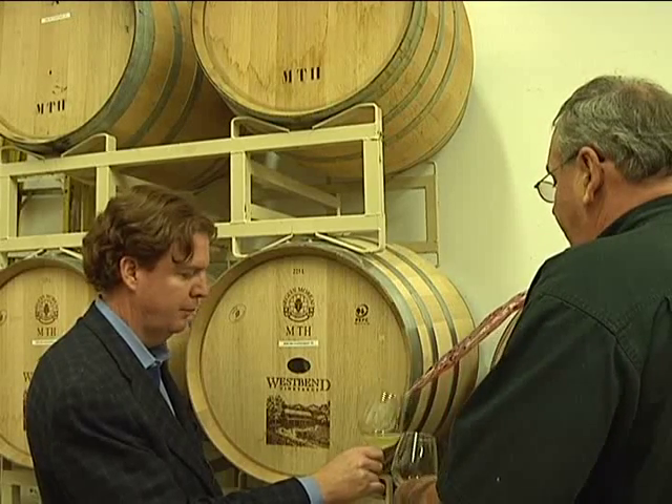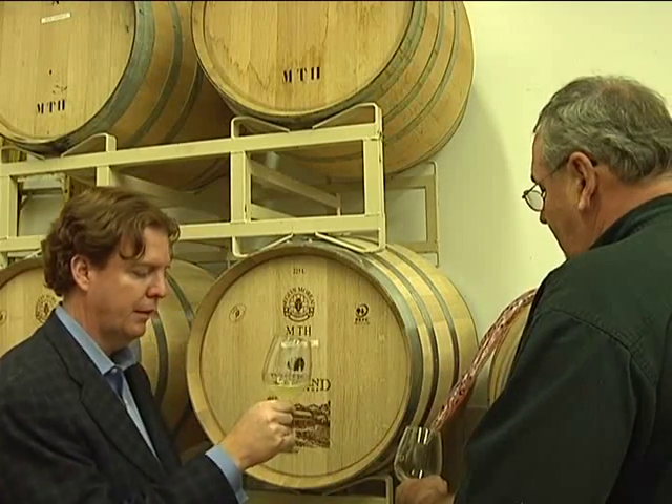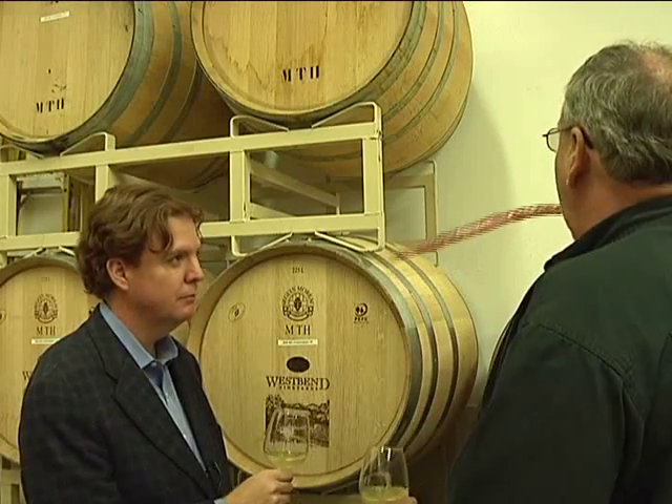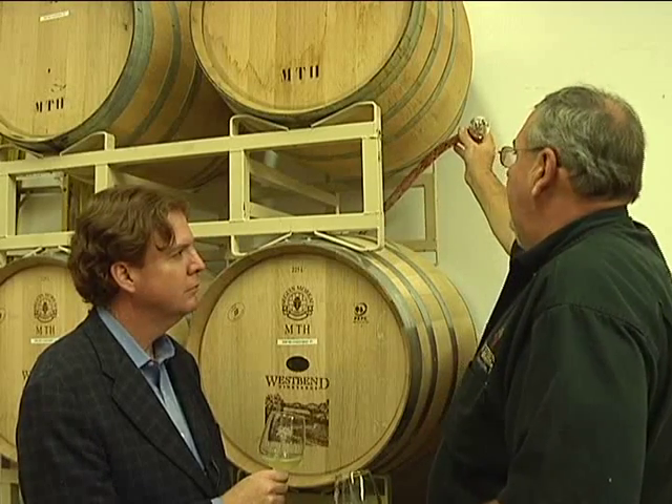It actually doesn't look that bad. You've got kind of a cloudy — yes, it's cloudy. I actually like letting my wine stay cloudy for quite some time just prior to bottling. Wines actually like to not be overworked. I let the wine make itself.